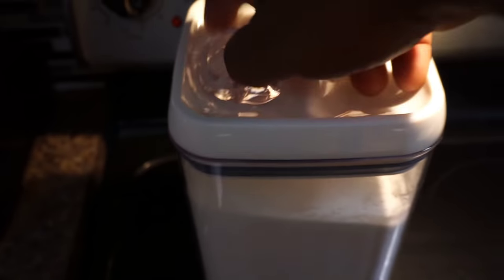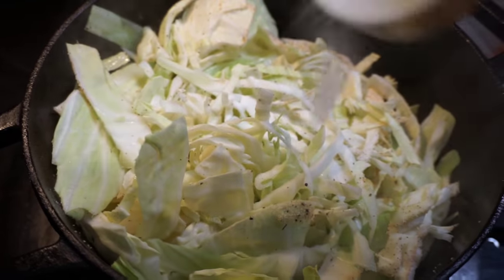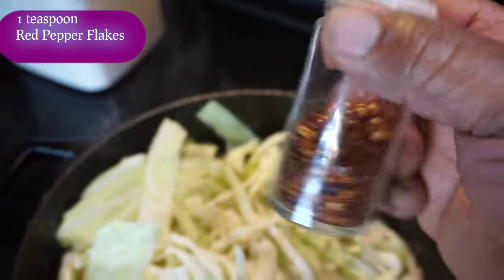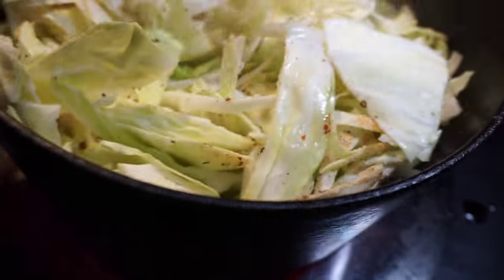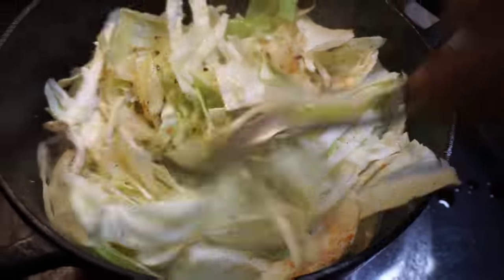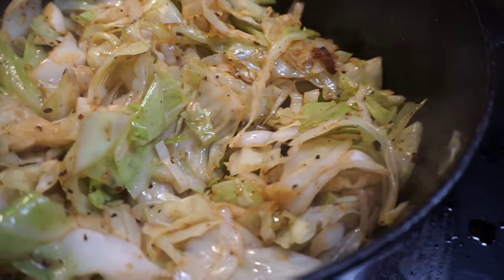Now go ahead and take some sugar — use your judgment here because everybody's taste isn't the same. I like sugar in my cabbage. I'm also going to add some red pepper flakes and just sprinkle some in — that'll give it a nice little spice. Mix everything together, and if you'd like, add just a little bit of water, because remember the cabbage is also going to release some water. Cook this on the stove uncovered for at least around 10 minutes, continuing to stir constantly.